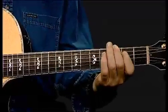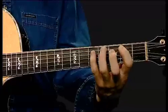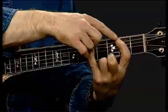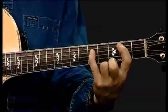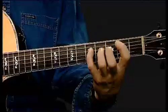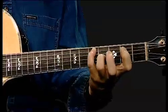So the first two are angle, angle. And the next one I'm going to refer to as a stretch. There's no string skip now — the string skip is on the fifth string and the fourth finger is on the fourth string. So so far we've got angle, angle, stretch. Now the next three notes in the scale are exactly the same three shapes: angle, angle, stretch.